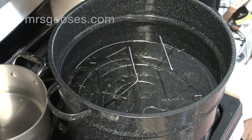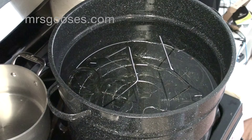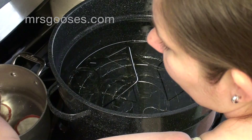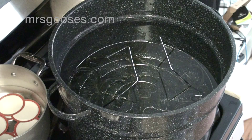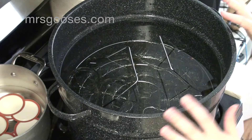I'm doing 10 jars for this recipe. These little boxes of lids come in 12s, so I'm going to take two out and hang on to those, then plunk the rest of them into the hot tap water. Off to the side I've got all of my bands ready to go when I need them. That is all I need to do to get my jars ready for water bath canning.